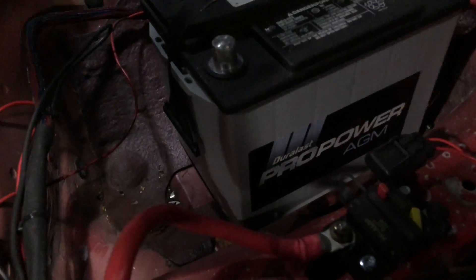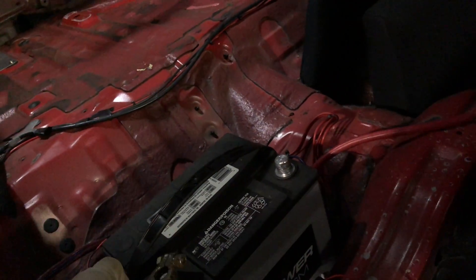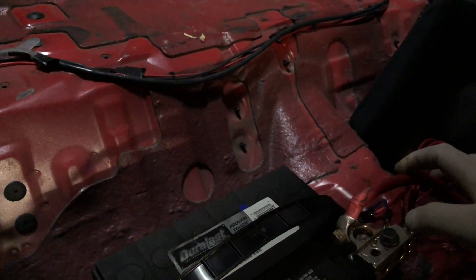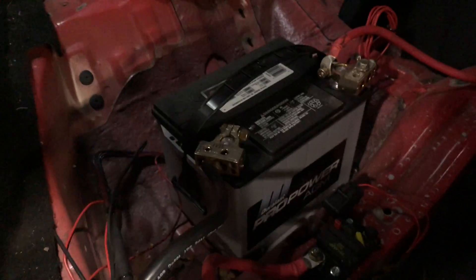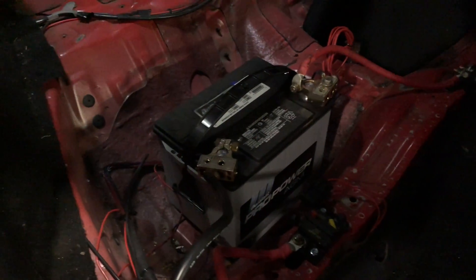Got this fancy AGM battery. Once that goes on — negative first. Power in this bitch. I need to bolt it down first. Now that's really good. Guess here goes the moment of truth.